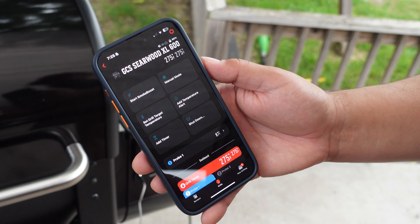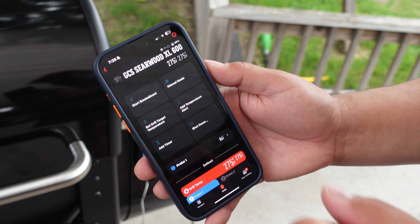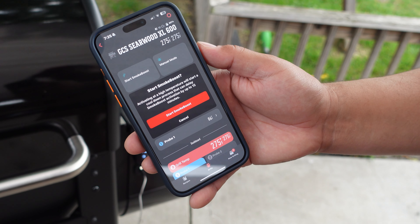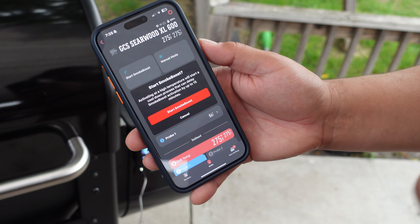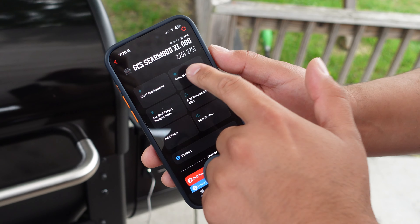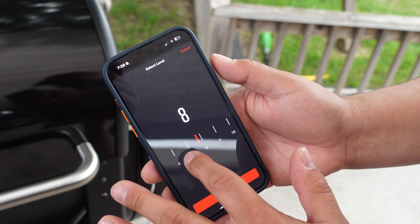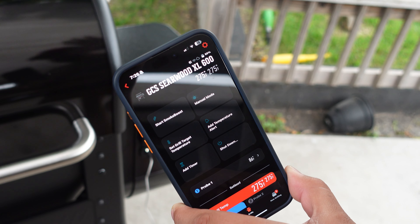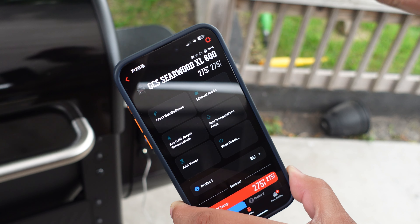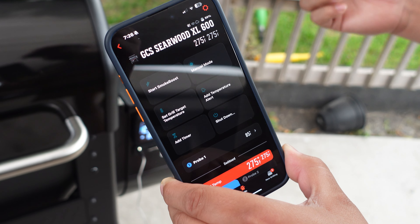As far as pellet grills go, one of the best things about them is the technology that comes with them — you can use your smartphone for a lot of the features on this Searwood XL. You can start smoke boost from the app and a notification tells you it's going to drop to 180 degrees while upping the smoke, allowing for extra smoke flavor when smoking your meats. Manual mode lets you set the pellet feed mode and keep the lid open while continuously feeding pellets, maintaining high temperatures for the griddle attachment or when searing steaks.